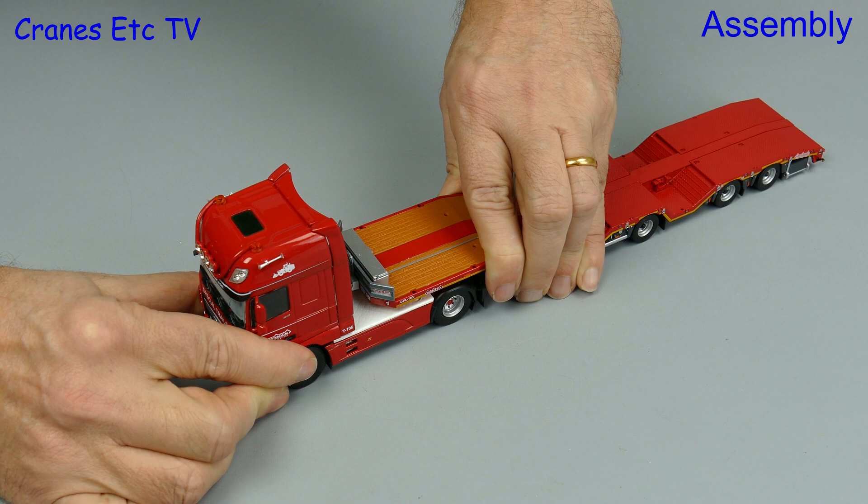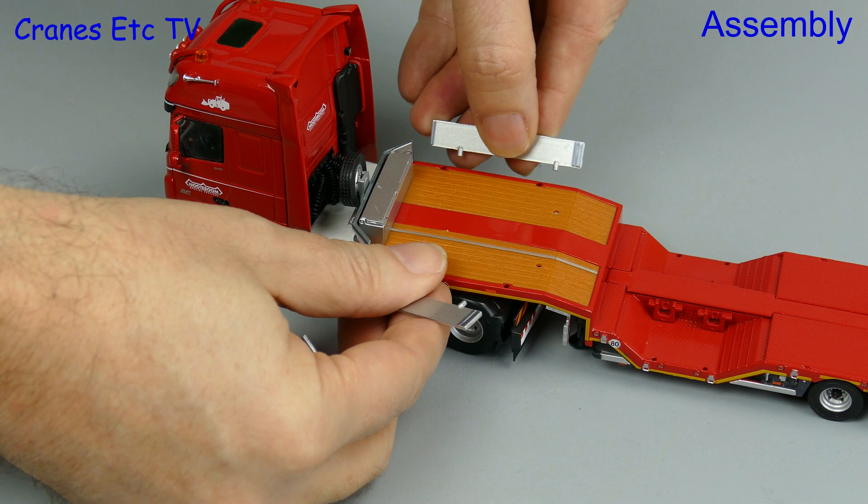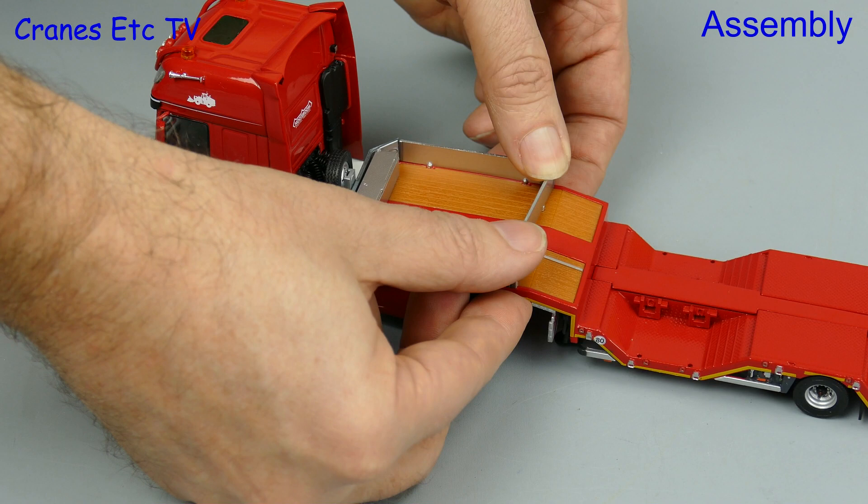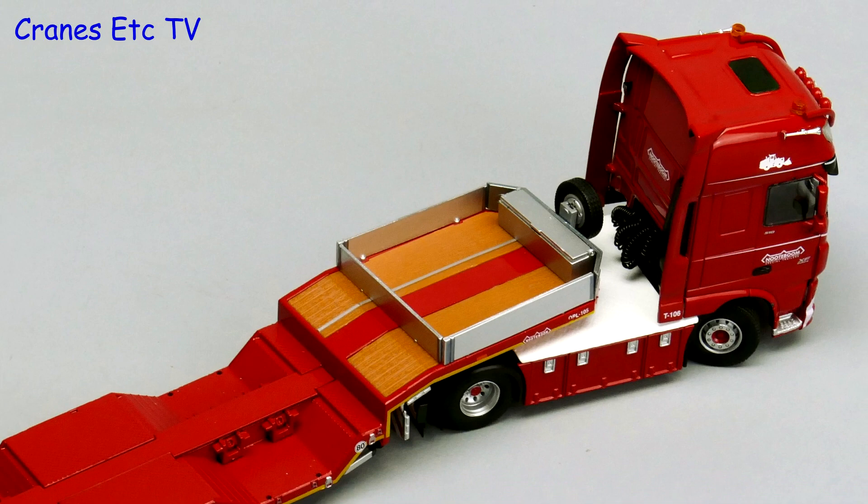For the assembly we'll just do enough to get this truck on the road. All you need to do is clip the kingpin of the trailer into the tractor. We will also clip the panels onto the gooseneck — these are metal and they clip in very nicely. The fit is very good and there's no looseness. With that done the truck is basically configured with the wheel wells left open.